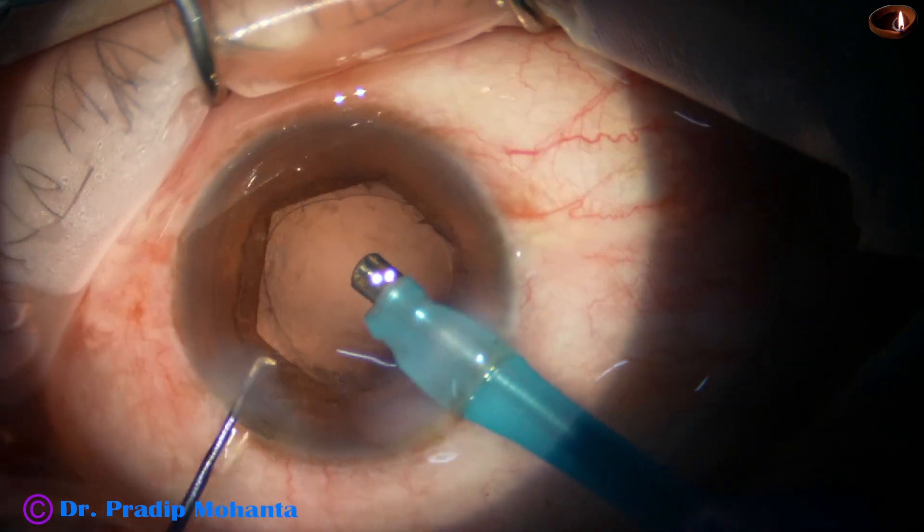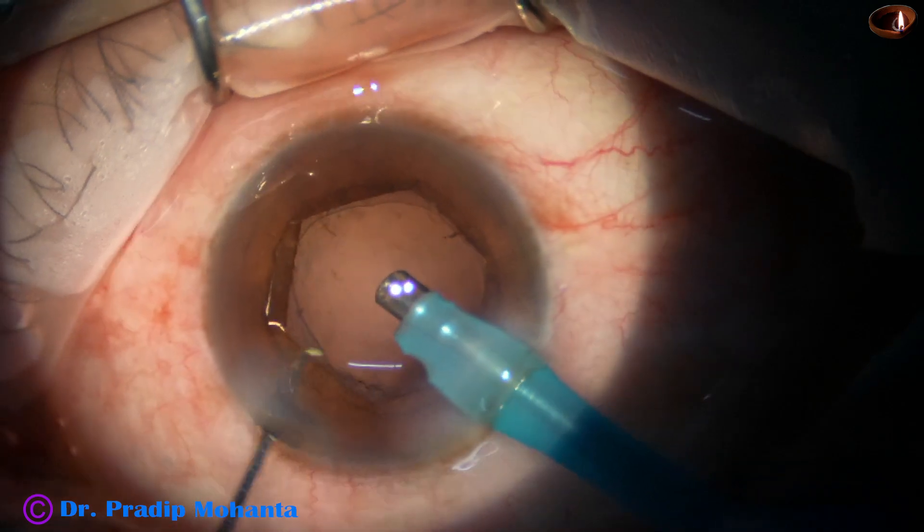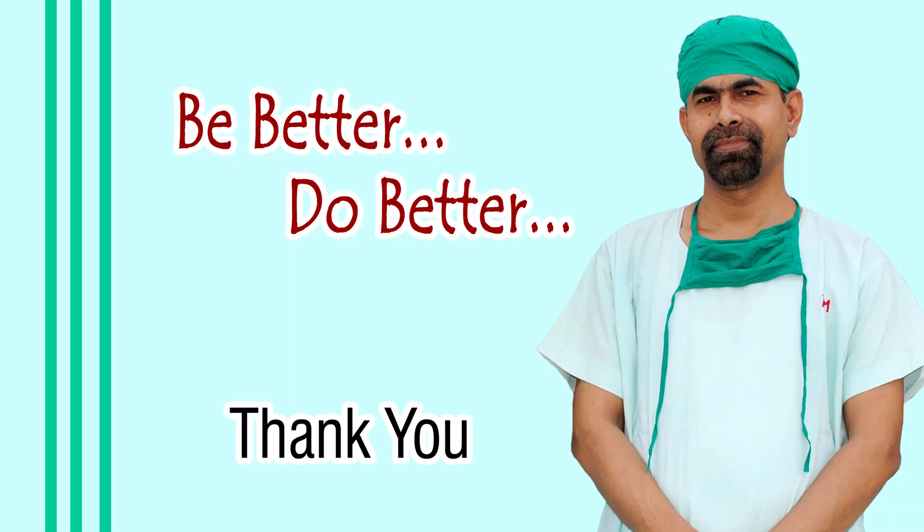There is a nuclear piece at the side port. I could hold it, bring it to the center, and emulsify it. Thus the nucleus management is complete. Thank you very much for your attention.